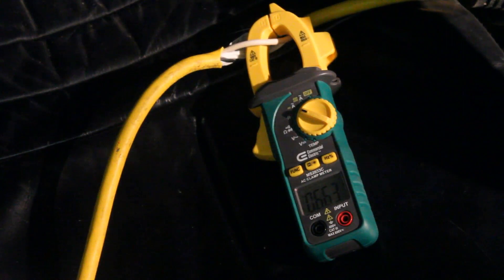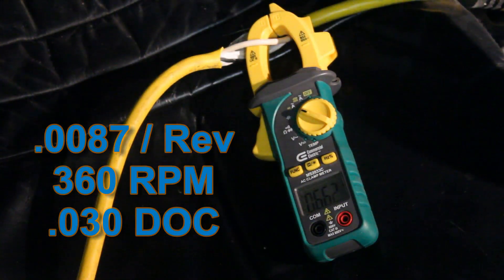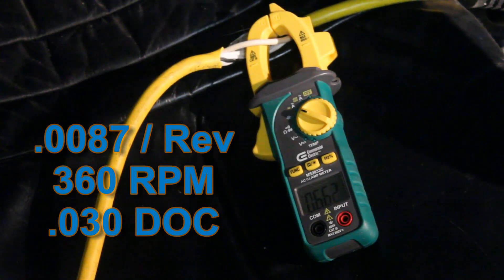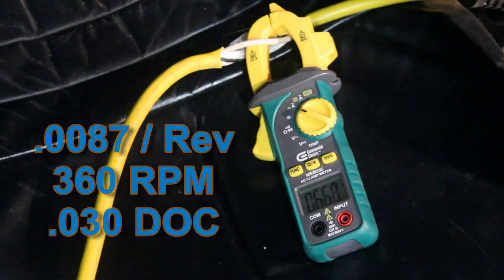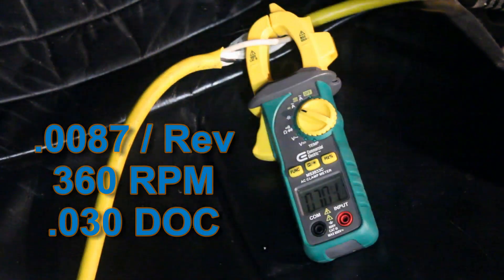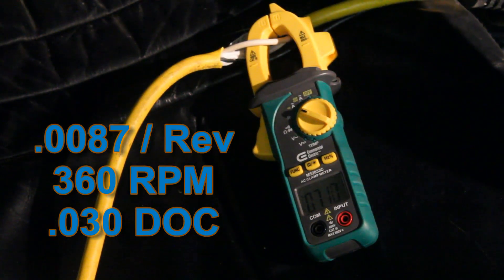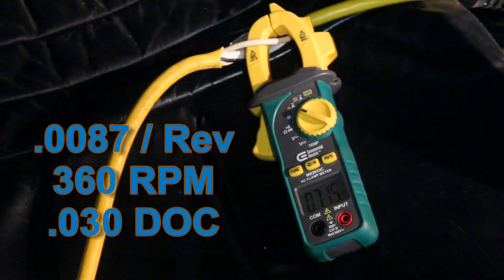I wasn't watching the dial, I was watching the actual machine, so we're going to do it again. That seemed to be creating a pretty decent chip at 30 thou depth of cut. So we're at 30 thou depth of cut, about 8.7 thou per rev feed. It was making a pretty good chip — I think this would be a cut I'd run on this material.